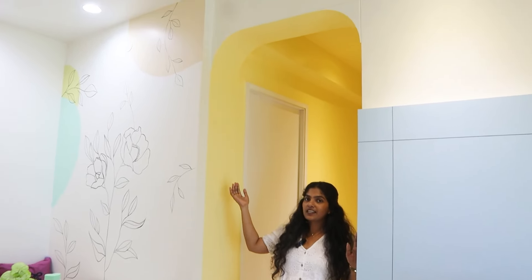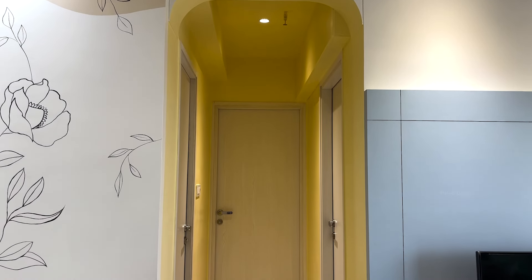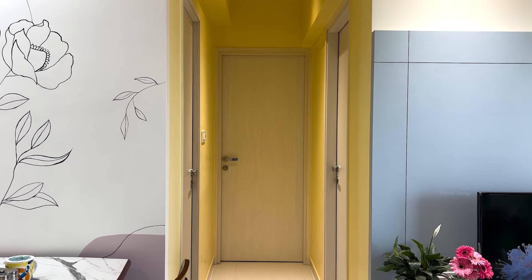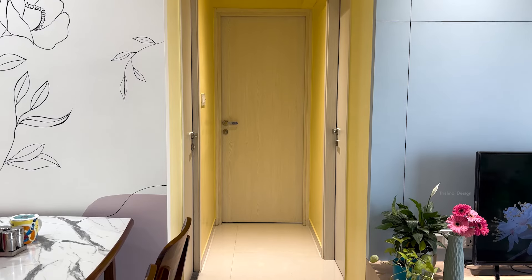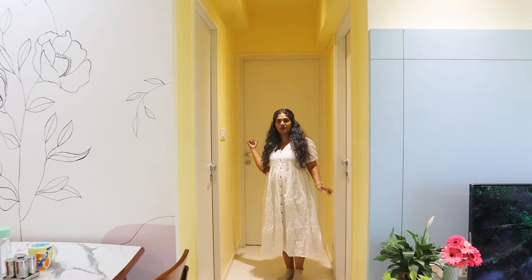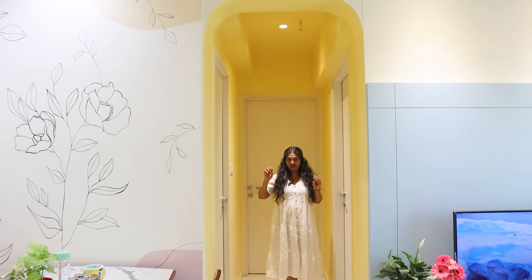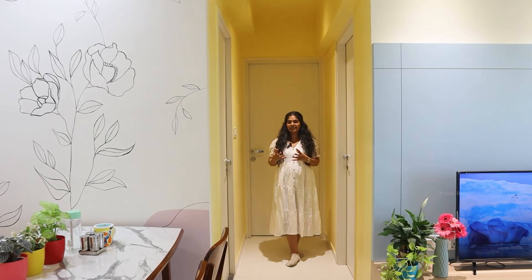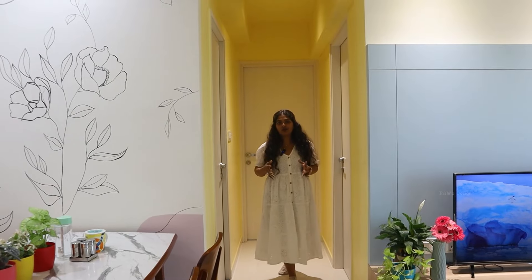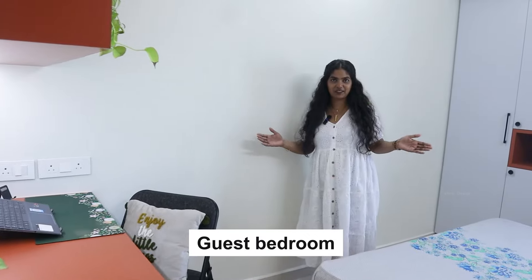This pastel yellow color is used in the passage area. Here is basically the master bedroom, this is the guest bedroom. Just because of this color the passage area feels cohesive. So yes, next we move on to the guest bedroom.